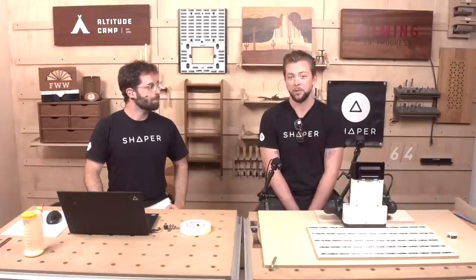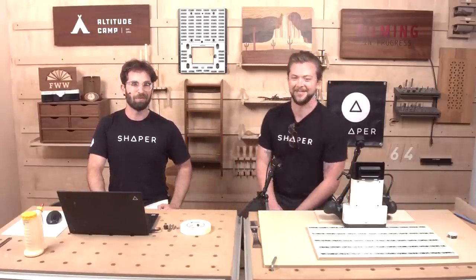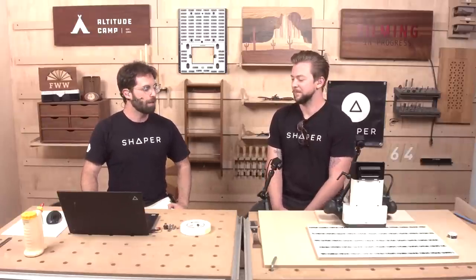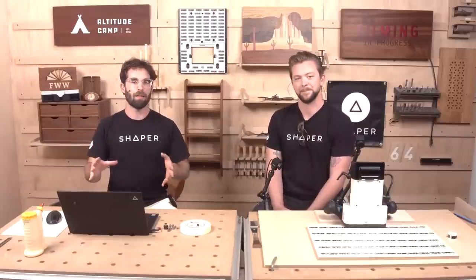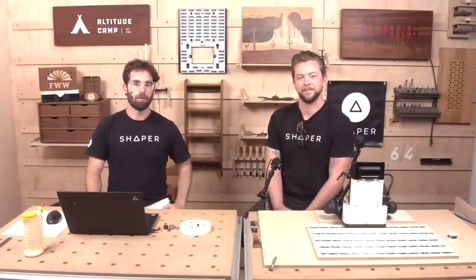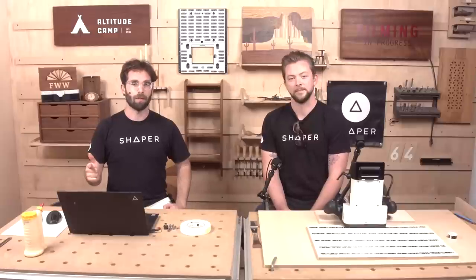We're going to be doing all kinds of shape-shifting, positioning, and planning and reviewing all on the computer so that when we get to that router, it's going to be as quick and seamless as possible. We're going to do about an hour of live demonstration. We'll teach you some things about Shaper Origin and Shaper Studio today, and then at the end, if you're watching live, we'll do a live question and answer.